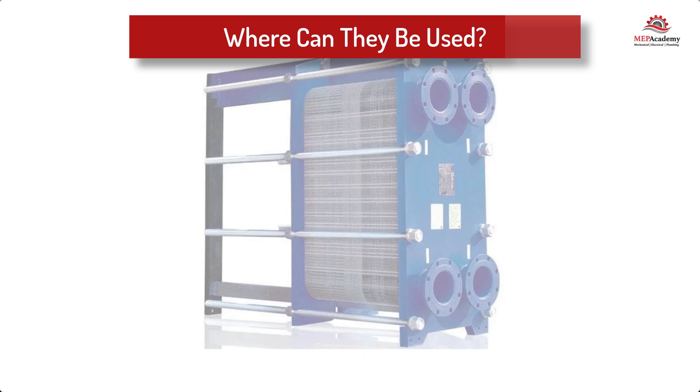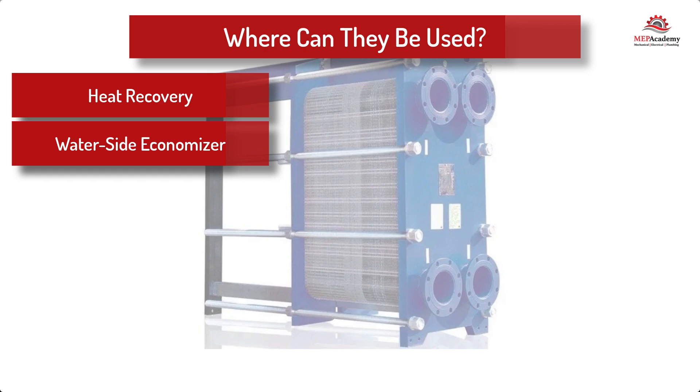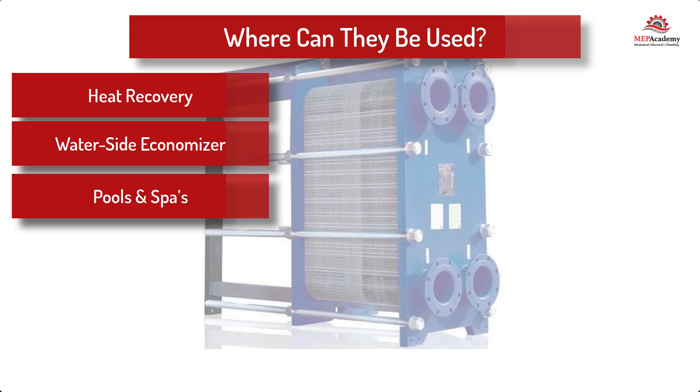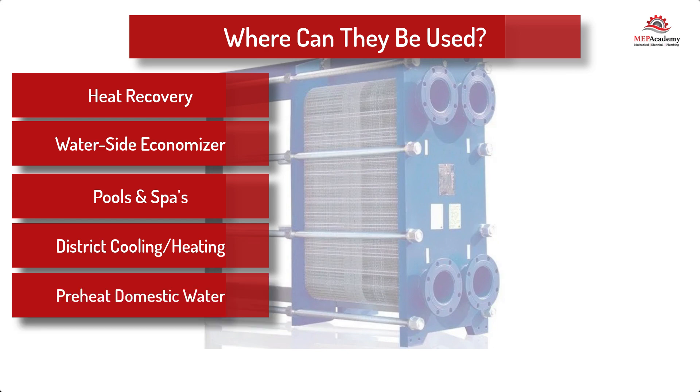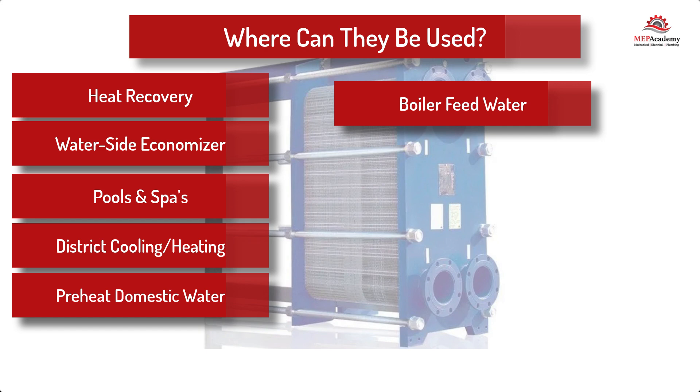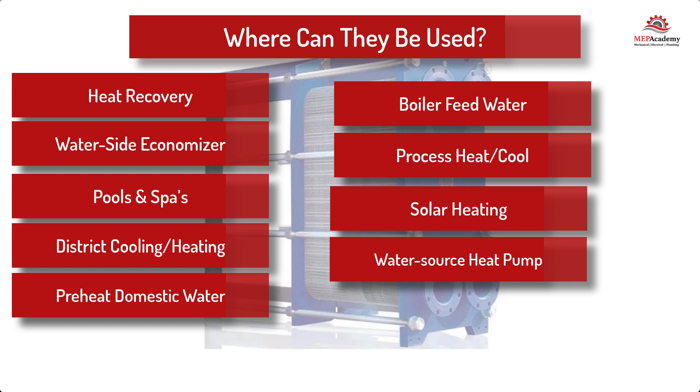Plate and frame heat exchangers can be found in many HVAC and plumbing applications. For areas where freezing is possible, a water-glycol solution can be used but will require a slightly larger heat transfer area. Applications include: heat recovery from a chiller or generator, water side economizer, swimming pools or spas, district heating or cooling, preheating of domestic water, preheating of boiler feed water, process heating or cooling, solar heating, and water-cooled heat pumps.